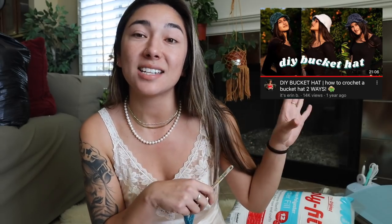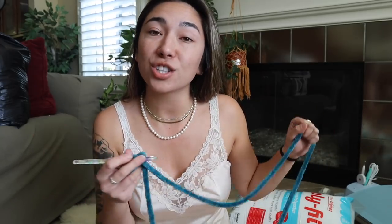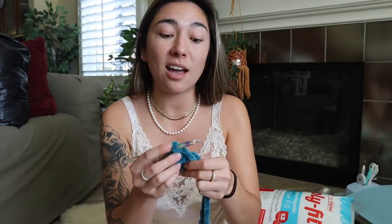If you guys want to know how I'm creating this pillow, I'm pretty much going to be following the same exact steps I show in my bucket hat tutorial — I'm going to go ahead and link that DIY tutorial right here on screen. Essentially, once I have my eight double crochet for the second round, I'm placing two double crochet into the top of each stitch. Then each row following, I add an increase into every other stitch, then every third stitch, then every fourth stitch. It's a very basic tutorial on how to create a circle in the round.